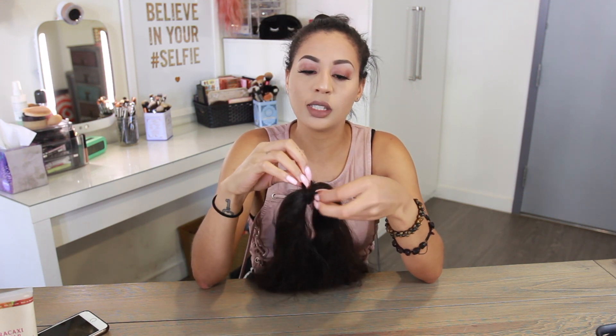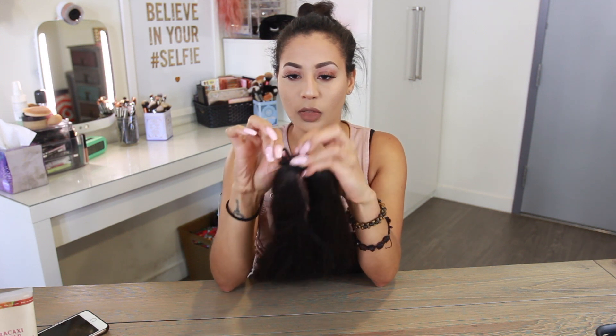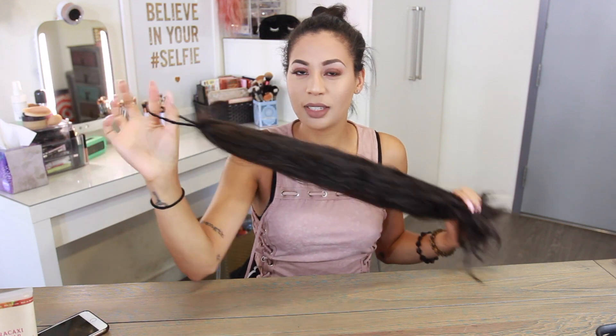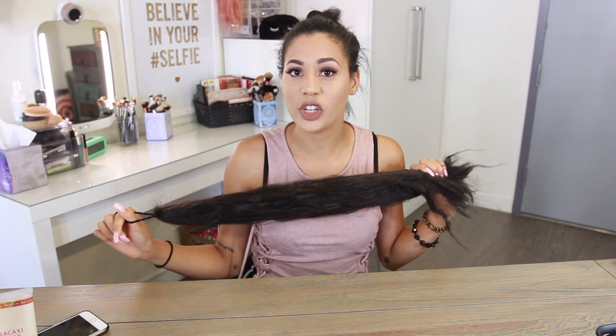I'm just gonna wrap the elastic around and then knot it so it stays in place — I have a loop action going on. I'm looping it right in the middle of the hair. I tied it in a knot around the hair and that is how we're going to attach this to our ponytail. That's the first step to prepping your extensions for our braid.